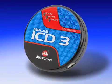Hi, my name is Sharon, and I'm a Development Tools Product Engineer at Microchip Technology. I will introduce you to Microchip's newest hardware debugger, MPLAB ICD-3.